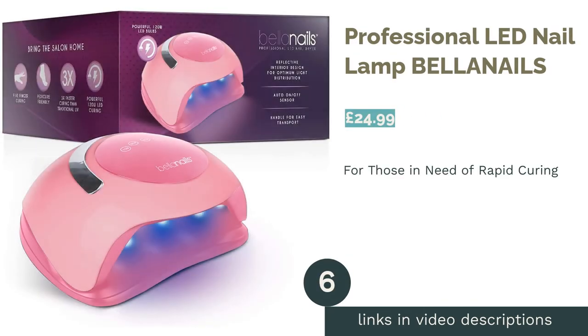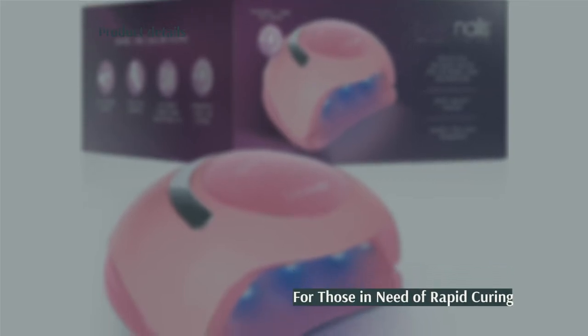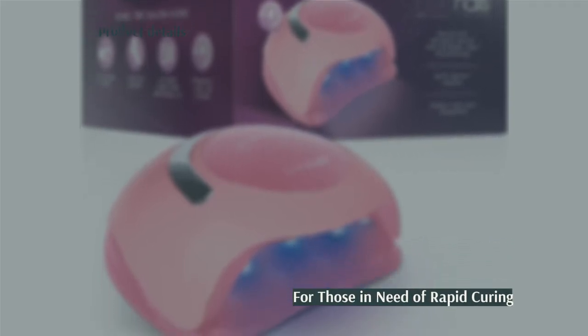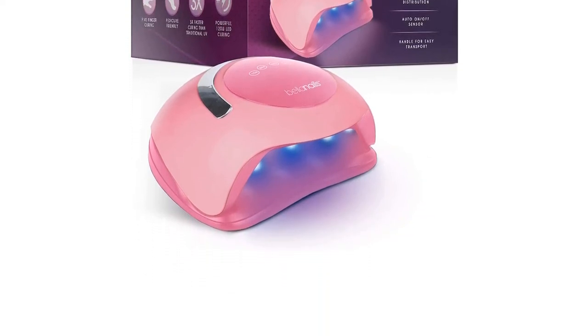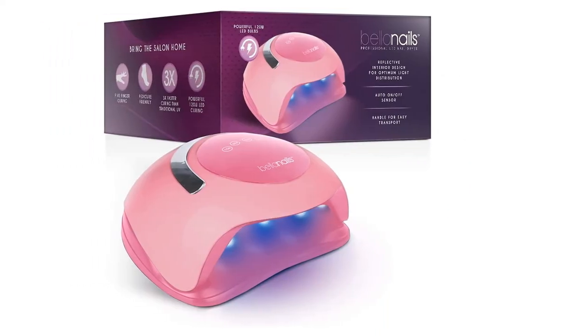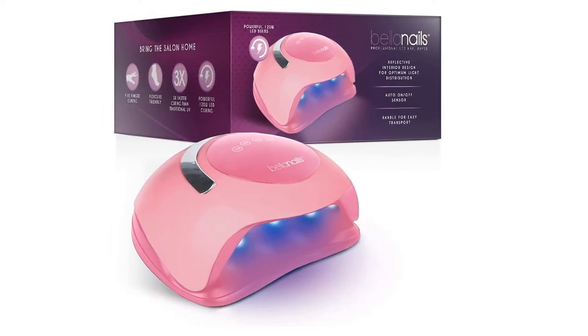The next product in our list is the Professional LED Nail Lamp from Bella Nails. The obvious place to start is its enormous 120W power output — we haven't done the maths, but that definitely rivals more than the rest of the products in this article combined. It's this wattage that gives the machine a rapid curing time.